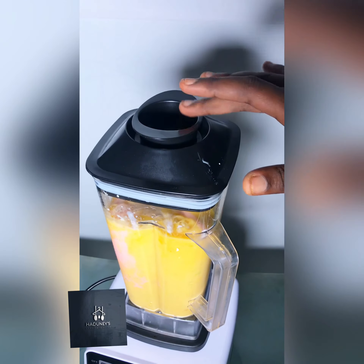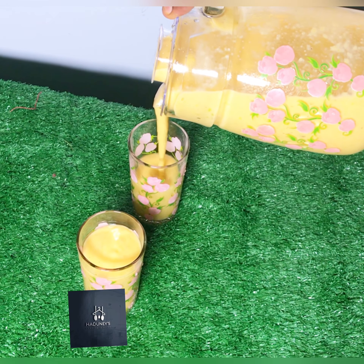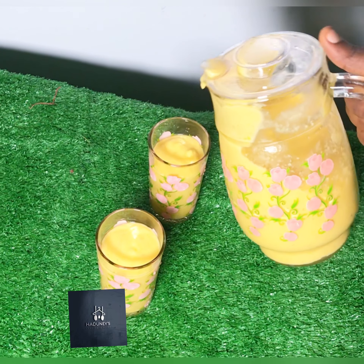Then the hapu and the pear are coming in. Cover it up. I'm using the crush option on the Nelux Japan 5000-watt commercial blender, so you put it on and start crushing. It's going to blend it smoothly. It's 5000 watts by the way, and the jar is two liters. It's all blended now.